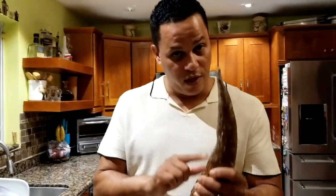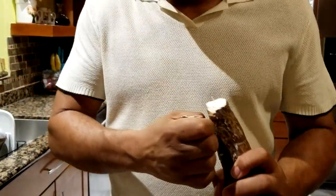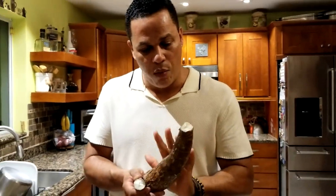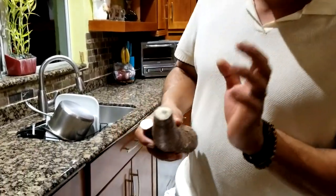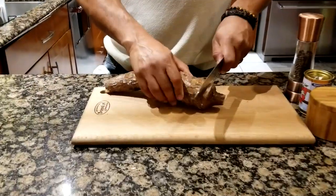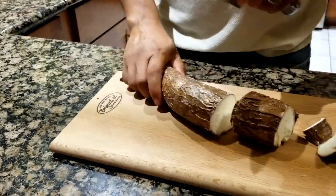To know if the cassava or yucca is good, just cut the tip — and if it's white inside like this, it's good, meaning when you boil it, it will be soft. If you see black spots all around, the yucca will be hard when you boil it.